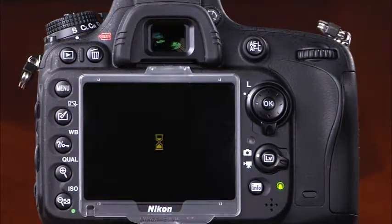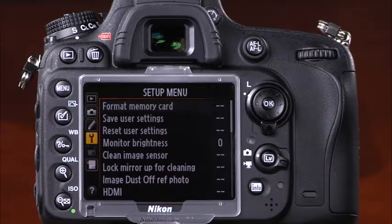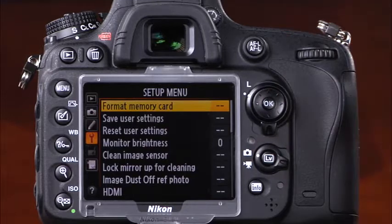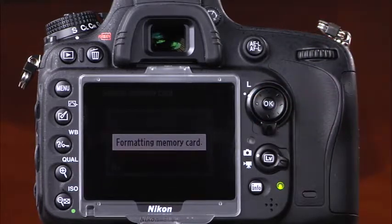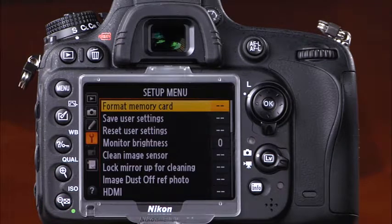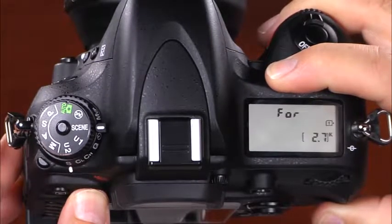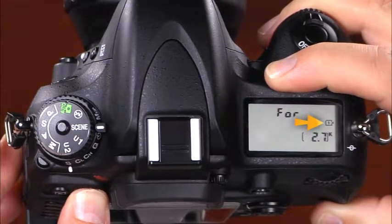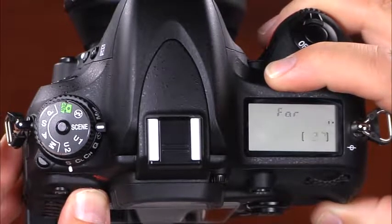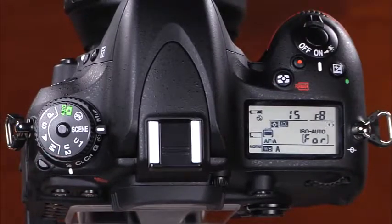To format a memory card, press the menu button and use the camera's multi selector to navigate to the setup menu indicated by a wrench icon. Use the multi selector to select the format memory card option, select the card you'd like to format, press yes, and press OK. You can also format using the metering mode button and the delete button simultaneously — a blinking FOR will appear on the control panel. Rotate the main command dial to change which card will be formatted, then press the mode and delete buttons again to complete the formatting.